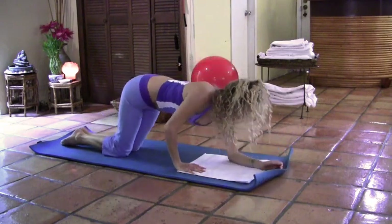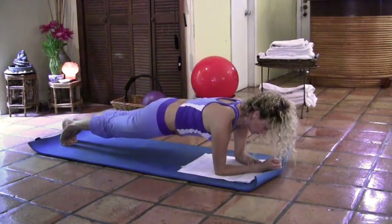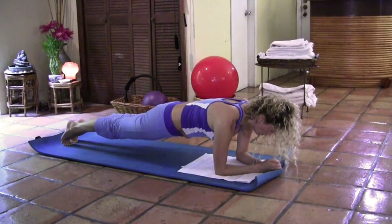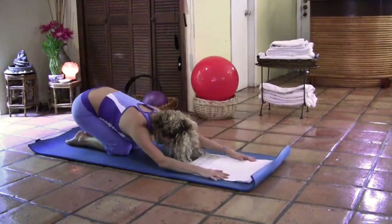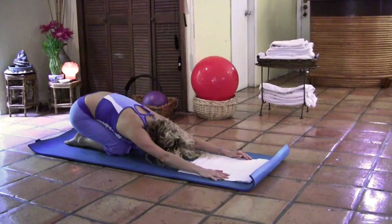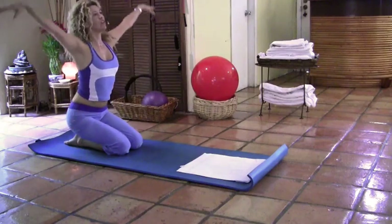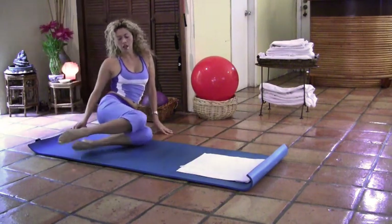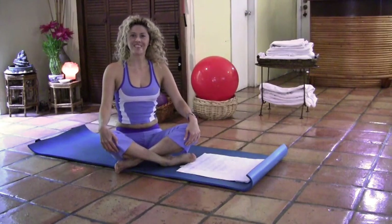Now lower onto your forearms, tuck the toes under, and lift into a plank position. Bring the weight all the way forward, look into your feet, pull the belly button in. Hold for five, four — strong core — two more, and relax. Knees down, reach those hips into child's pose. Very good job. Take a deep breath in, and as you exhale, round the spine vertebra by vertebra to sit up tall. Inhale, reach the arms up, and exhale down. Gently sit with control, swing the legs around. Very good job — see you next class.